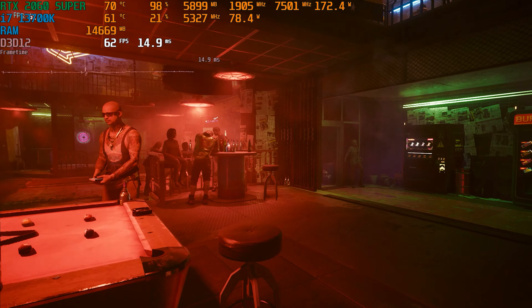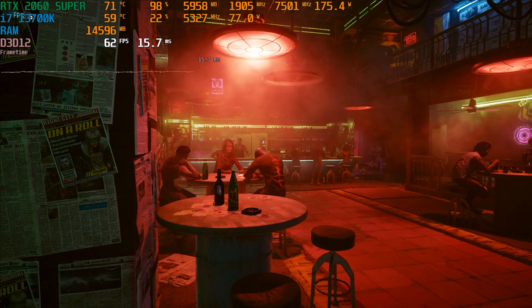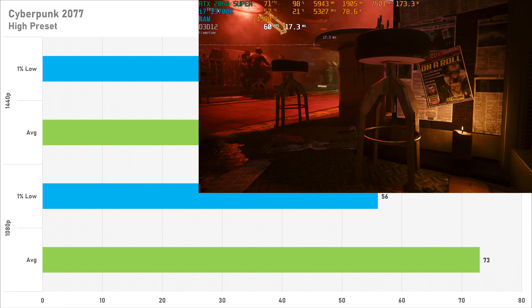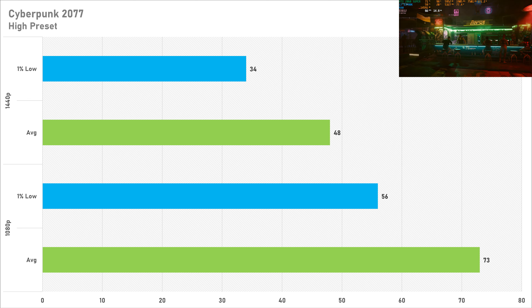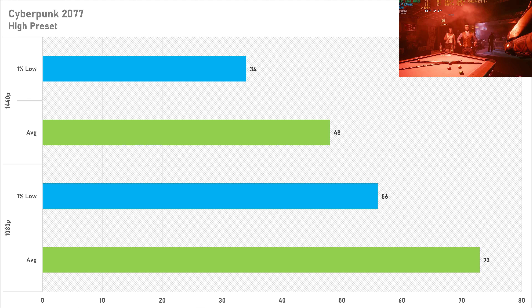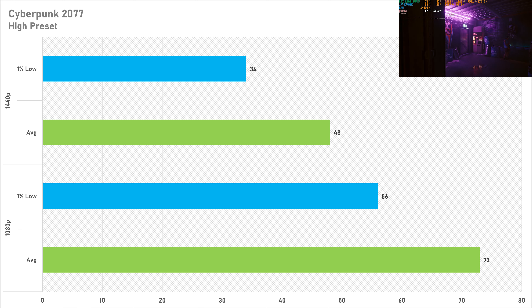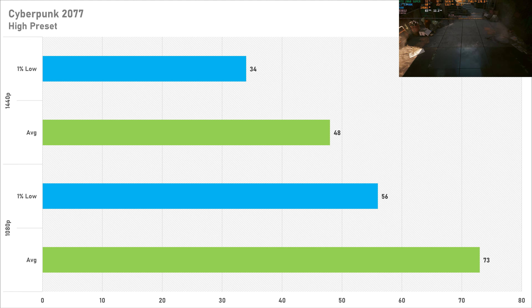Cyberpunk is up next and we got away with the high preset here. At 1080p the 2060 Super got 73 fps on average with a 1% low of 56 fps. Switching to 1440p sees a drop of 34%, going down to 48 fps on average with a 1% low of 34. At 1440p I'd recommend dropping to the medium preset — you'd be able to keep textures on high, and I think that's the way to go.